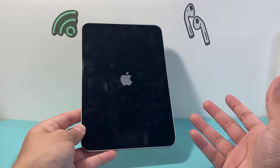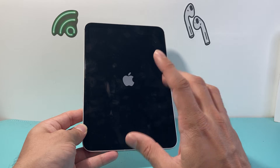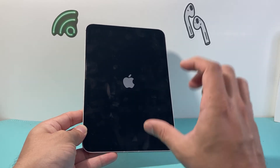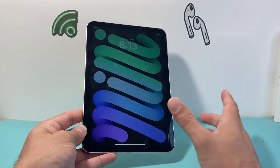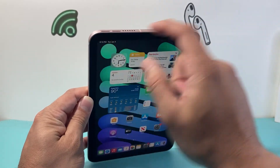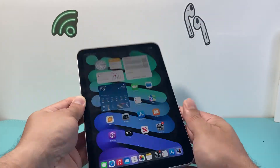All this does is shut down the software and reload the code, so if it's a software-related issue impacting the iPad it will fix it. It's really safe to do. You might have to do it a few times to get the hang of it, so if it doesn't work the first time just keep trying: volume up, volume down, one after another, and then hold that Touch ID button.